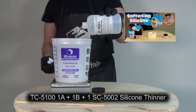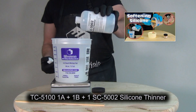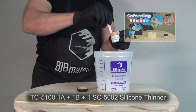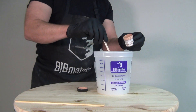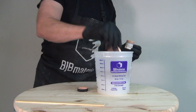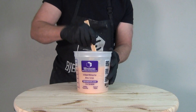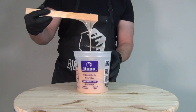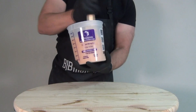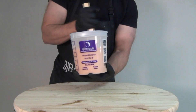That will soften the silicone and make it more elastic, but the side effect when we push it to that level is a slightly tacky surface. Mixing the TC5100 at 1A:1B:1 part SC5002 thinner is probably pushing that formula about as far as it can go. Adding that much silicone thinner did slow it down considerably, so if you do this, be ready for it to set slower than normal and be prepared to let it sit overnight if necessary.